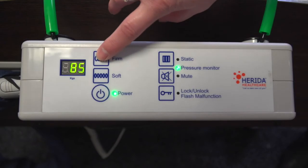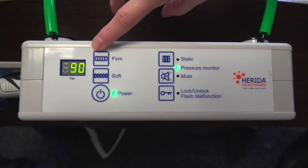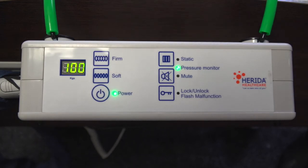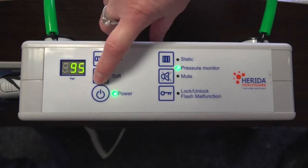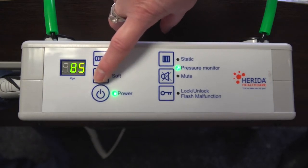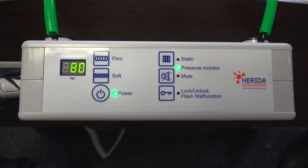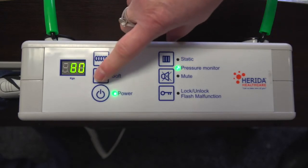To increase the patient's weight and pressure, use the firm button. Pressing this button once will increase the pressure in increments of 5kg. To reduce the pressure or weight setting, press the soft button — this will also adjust in increments of 5kg. The pump is designed to offer ultra-low pressure delivery for lightweight, frail individuals, including paediatric patients. If the pressure is too firm or insufficient for the patient, the clinician can at any time override the system by using the soft and firm buttons accordingly.